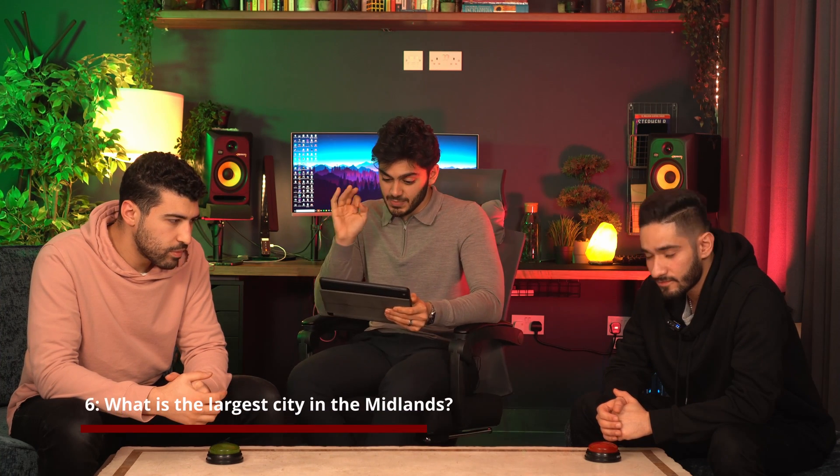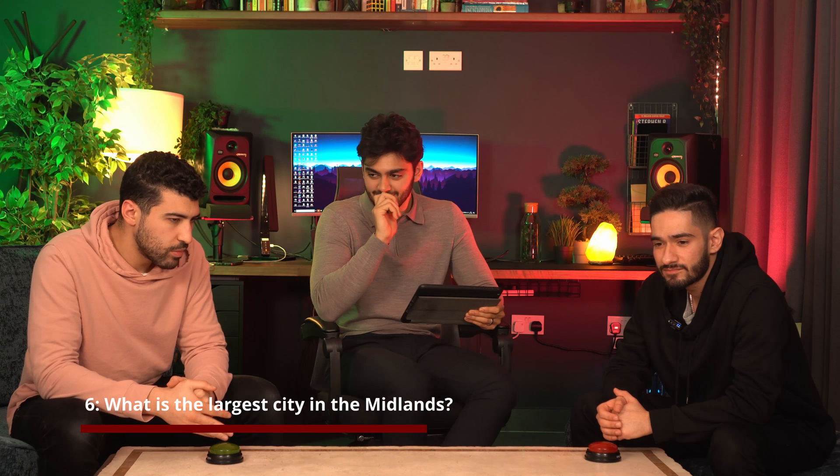What is the largest city in the Midlands region of England? Is it York? Midlands — is it Birmingham? It is Birmingham. Second largest city in England. I didn't realise that was the Midlands.